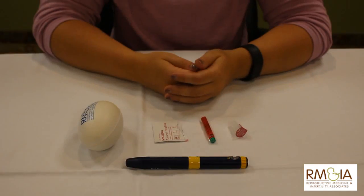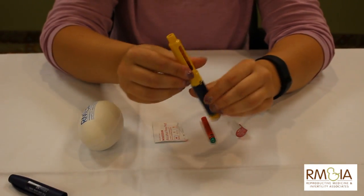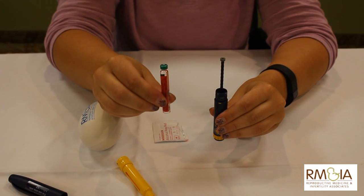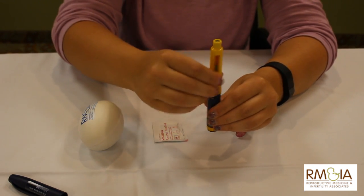This is our informational video on injection teaching. To start with the Follastem Pen, take off the cap and unscrew the yellow piece. Take your cartridge of medication, place on top, and reattach the yellow part.